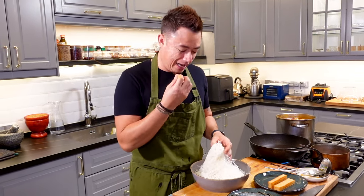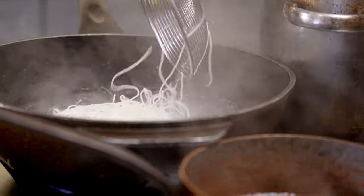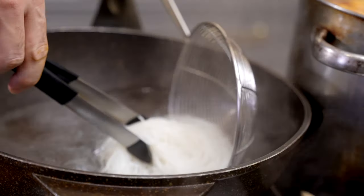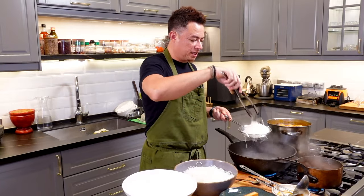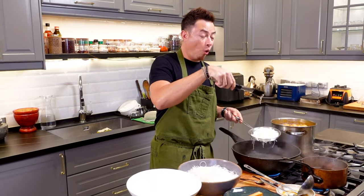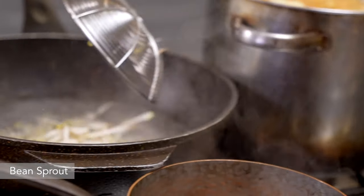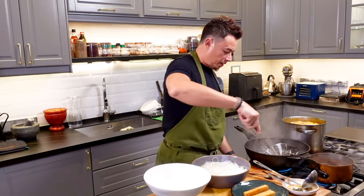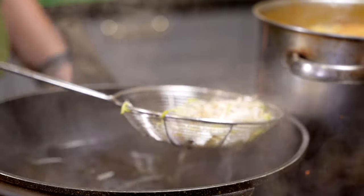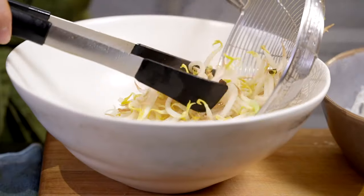I like the thicker one because it adds more texture to the bite. The water is boiling — vermicelli goes in for a quick scald, then remove, because you don't want to overcook it and lose all texture. Bean sprouts next — same thing, quick scald and they come out. Make sure your bean sprouts taste nice and crunchy.